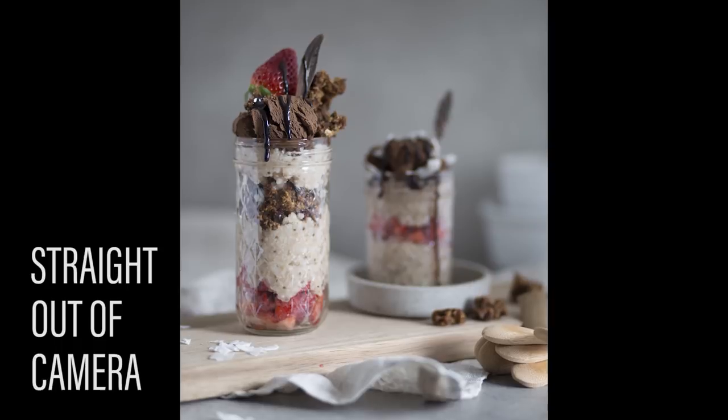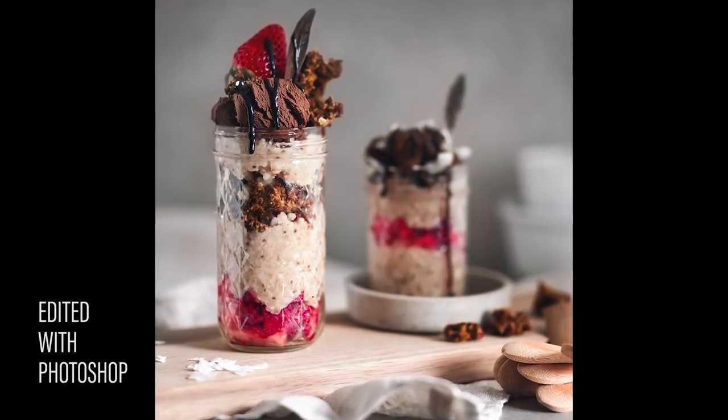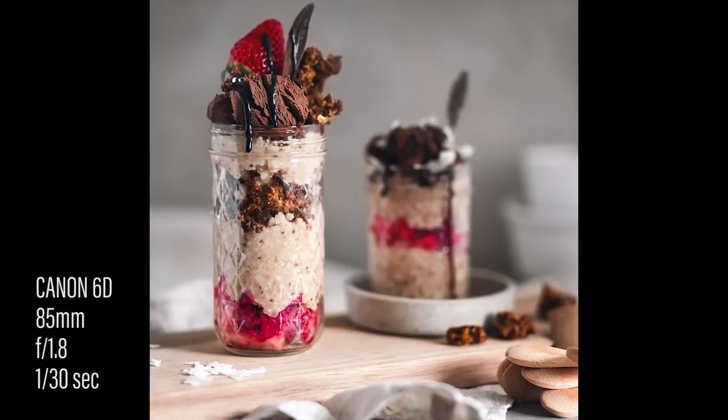I'm gonna show you the picture straight out of camera and then how I edited it. If you have any questions at all, please let me know and I'd be so happy to answer them. But keep in mind it's always a journey — I haven't finished my journey at all. I just like how my pictures look right now, but in a year I might look back and say they're awful. So just experiment, do whatever you like, have fun with it, and of course make super tasty food. Let me know if the tips helped and if you could create some awesome beautiful food pictures with them. Thank you so much for watching — subscribe if you want to, and have a good day!